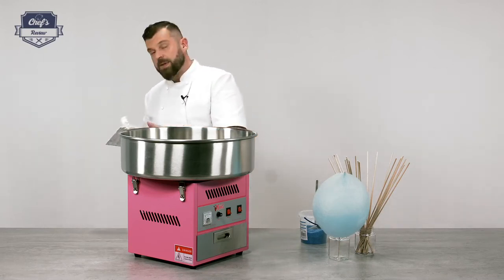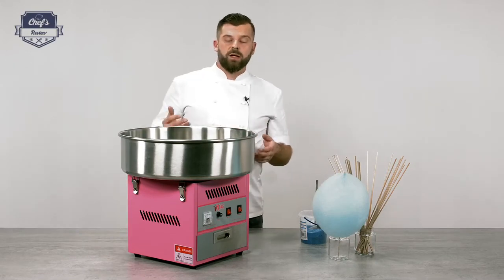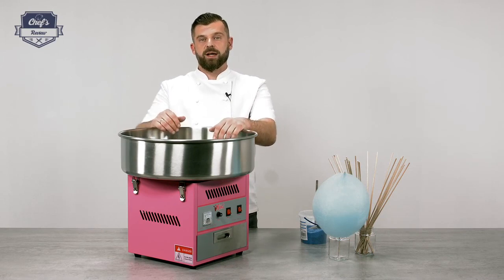The instruction manual is also very important — have a read because there's a lot of useful information on how much sugar you need, how to operate the machine the first time, how to clean it, and so on. If you found this informative, leave me a comment in the comment section about what other equipment you want me to test and I'll do it for you. Thank you very much for watching and I'll see you next time.